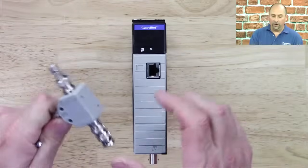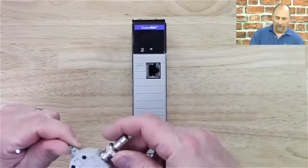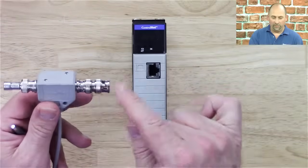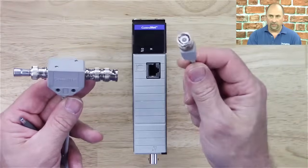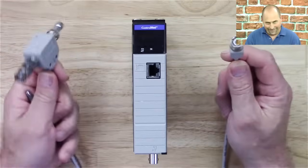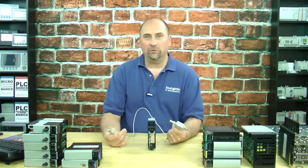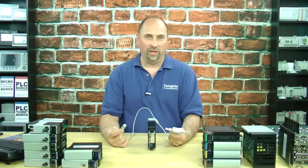All right, I'm right back, and here is an official ControlNet TAP. On the bottom I have a resistor to terminate the network, and then, because I don't want a lot of cables here in my office, I do use a BNC to BNC connector to connect my next TAP, and then this is the side that goes into the CNB module. You need this if you expect your system to work correctly.